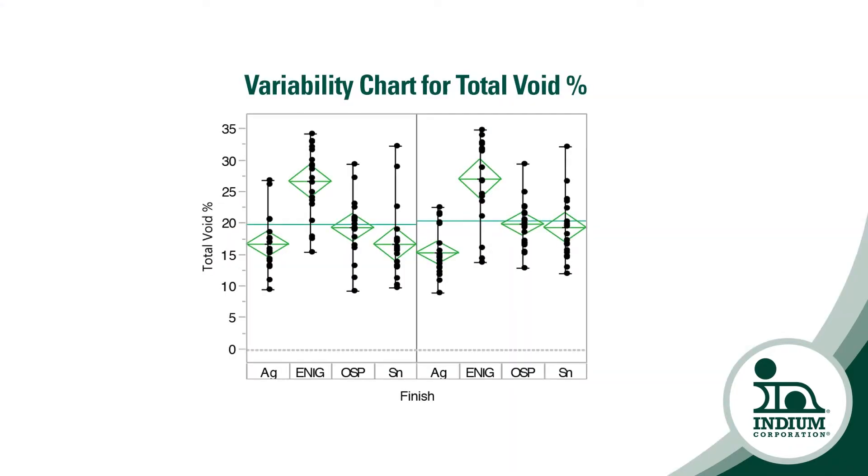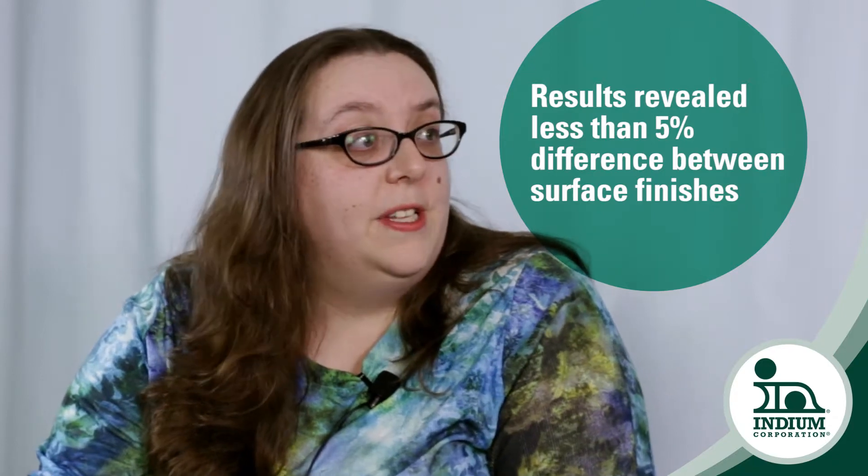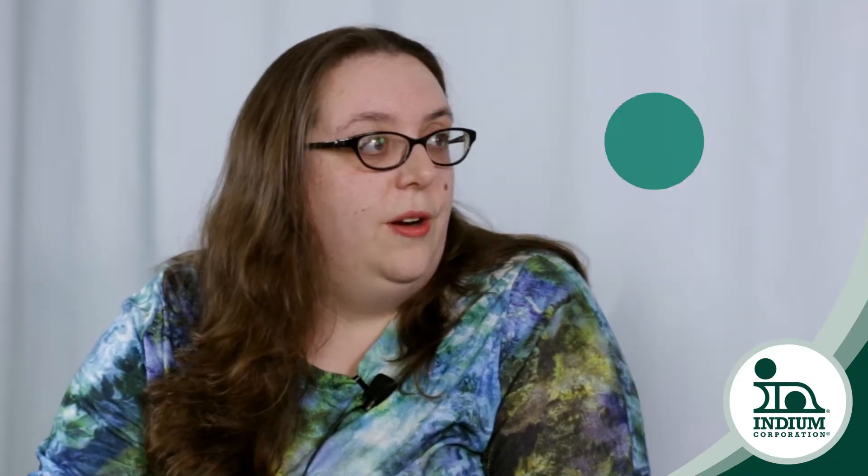That's very surprising because normally common wisdom says that, for example, ENIG — good old gold — doesn't oxidize. So I think you would see a marked difference between that and some of the other finishes. And we're always worried about degradation of OSP, and yet you saw virtually no difference. Very, very little difference. With the same material, if I averaged all of the components on all of the test boards and then looked at the specific results, the average for each surface finish didn't vary more than about five percent from the average of everything. So I didn't see a huge amount of differentiation.